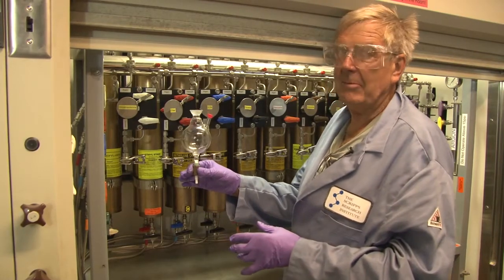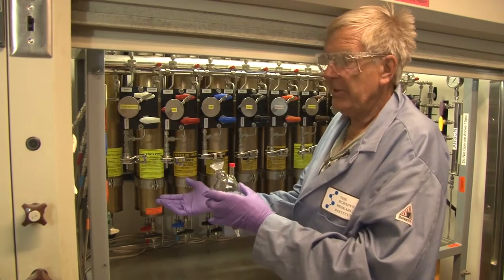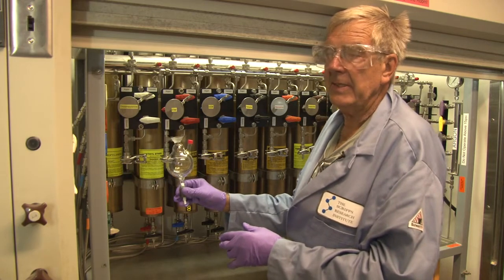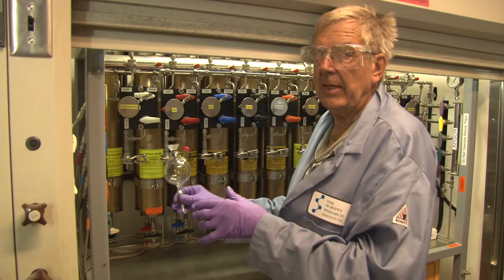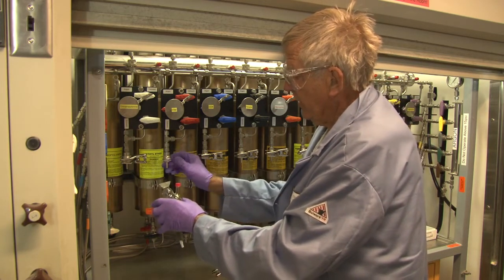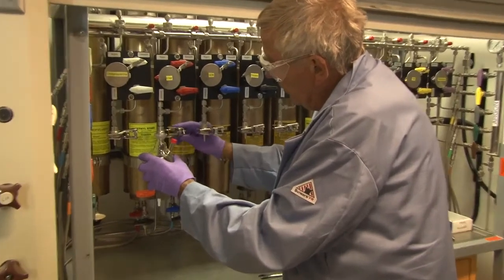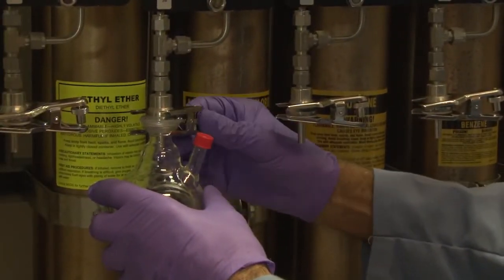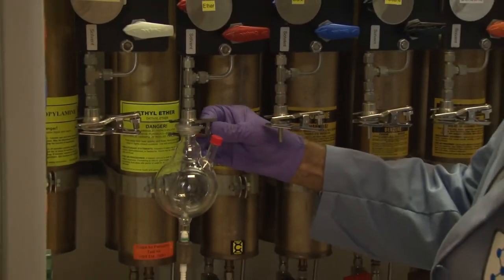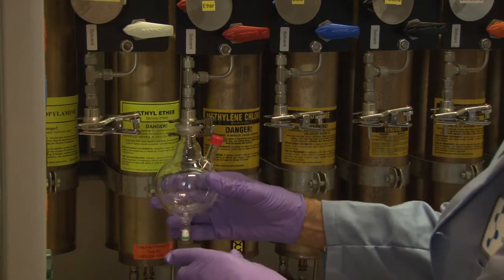This represents a standard model take-off flask for solvent. Some groups prefer to take it through adapters into a flask directly. However, this is the only sure way of extracting solvent anhydrous and anaerobic. So you have a ball-and-socket clamp and a solvent-proof O-ring. The ball-and-socket joint is used so operators do not get a 24/40 standard joint stuck on there and have it break in their hand trying to get it off.